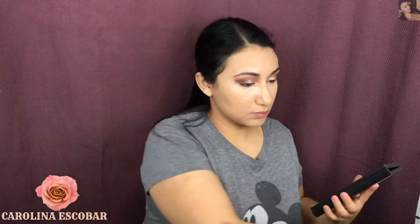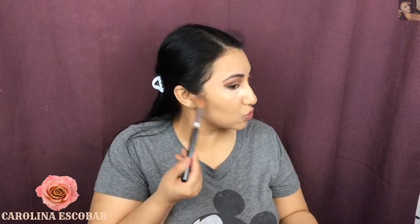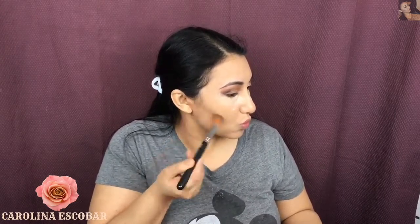After finishing with my eyes, I'm going to contour a little bit. I'm going to take this gorgeous color from this palette — I'll confess I'm obsessed with it, it's such a beautiful color that makes my contour look even better. I'm going to blend it really well with this brush.